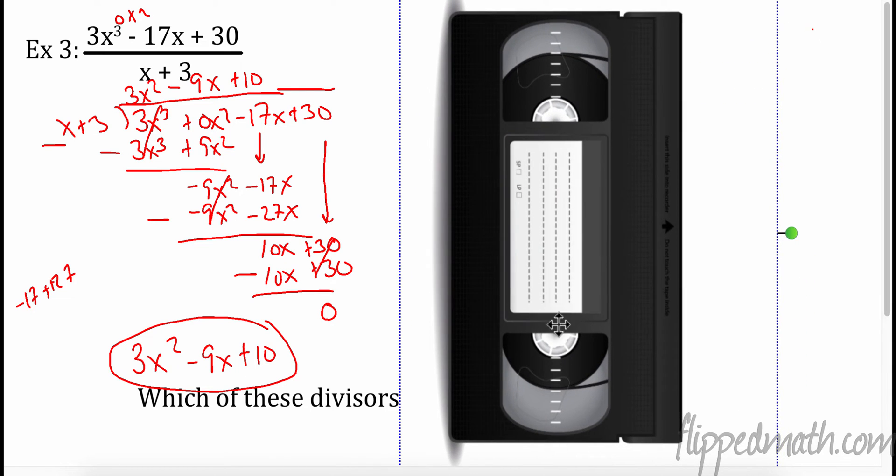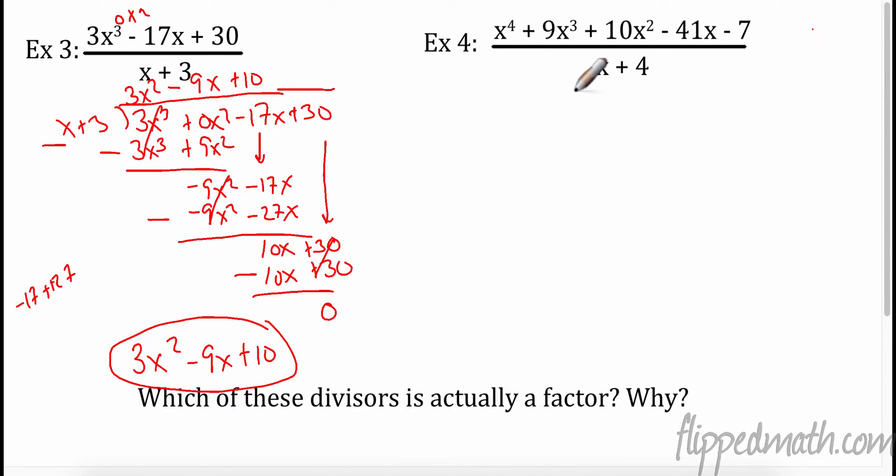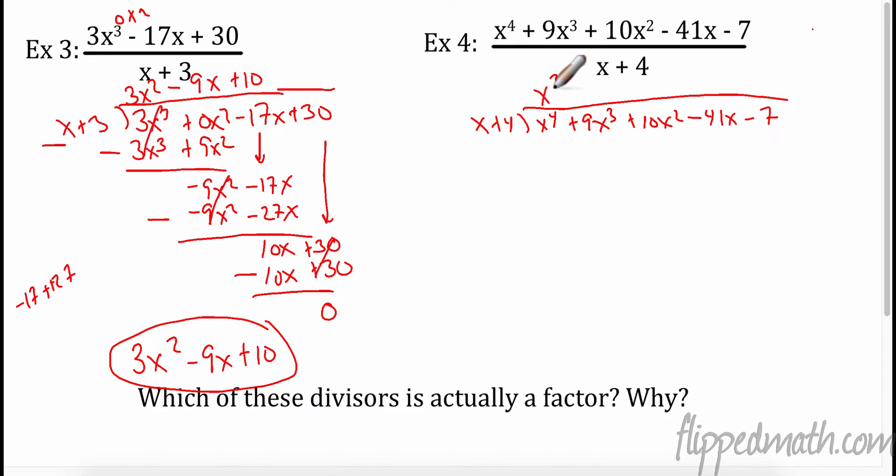This is a VHS player — some of you know DVDs and Blu-rays, but this is what we had movies on before. Even DVDs and Blu-rays are going away now. So I'm going to divide x + 4 into x⁴ + 9x³ + 10x² - 41x - 7. x times x³ equals x⁴. Subtract it — 9 minus 4 is 5x³. Bring down the next one. To get 5x³ I need to multiply by 5x², giving me 5x³, and 5 times 4 is 20x².